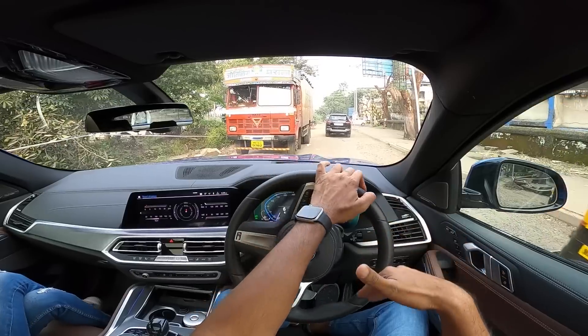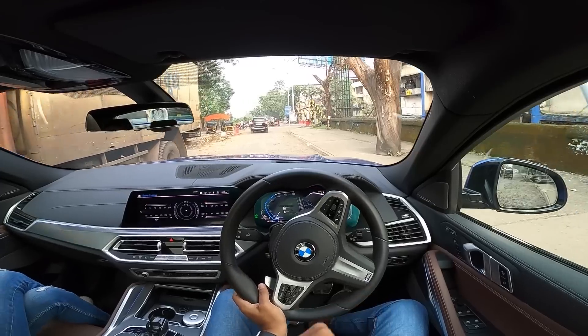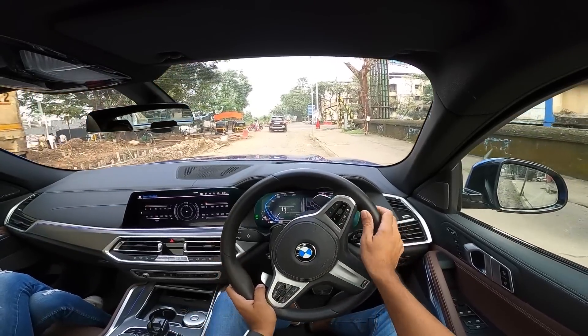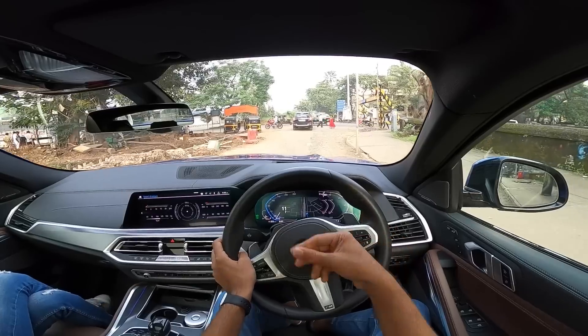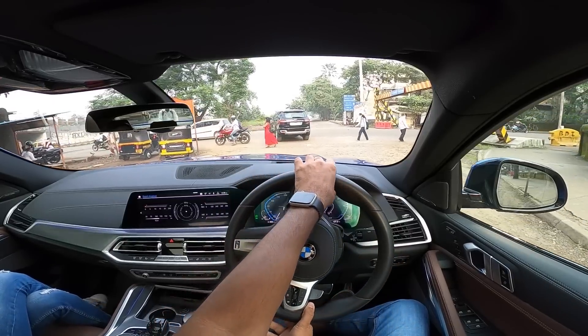In Eco Pro, it dials down the performance dramatically. It has the coasting function as well and tries to increase the fuel economy of this car, which it doesn't manage to do to a great extent. In Eco Pro it's more efficient; however, it will return between 6 to 9 kilometers per liter, which is not great fuel economy.